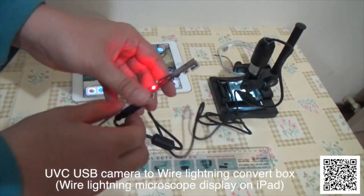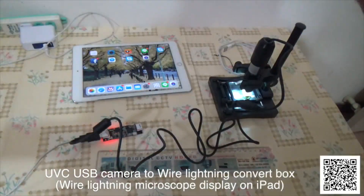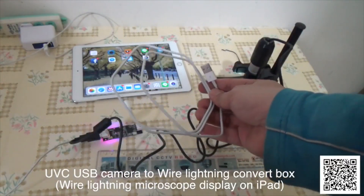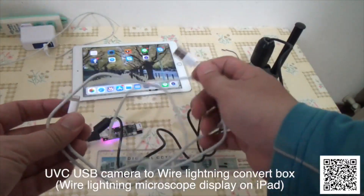Connect the power. This is a Lightning iPhone charge line — a Lightning USB charge line.